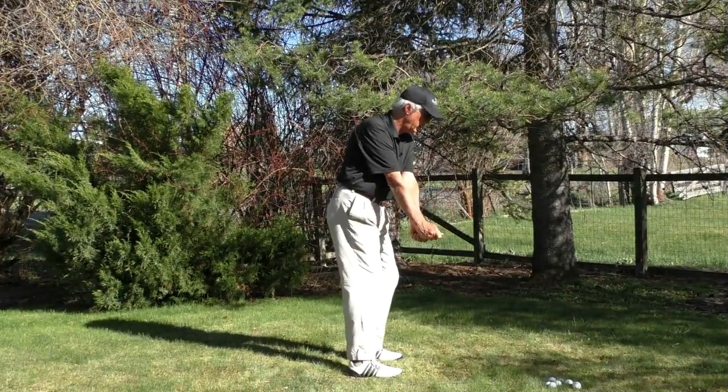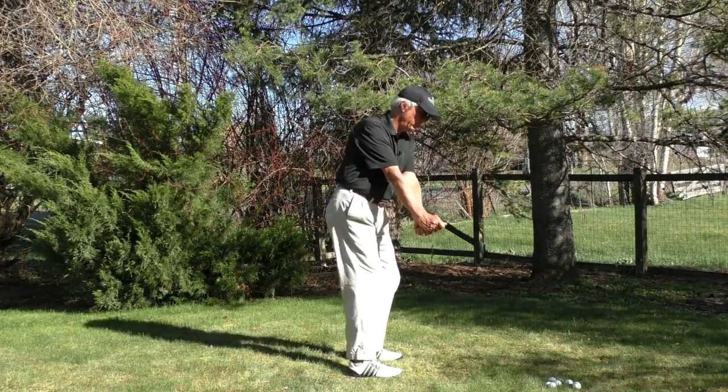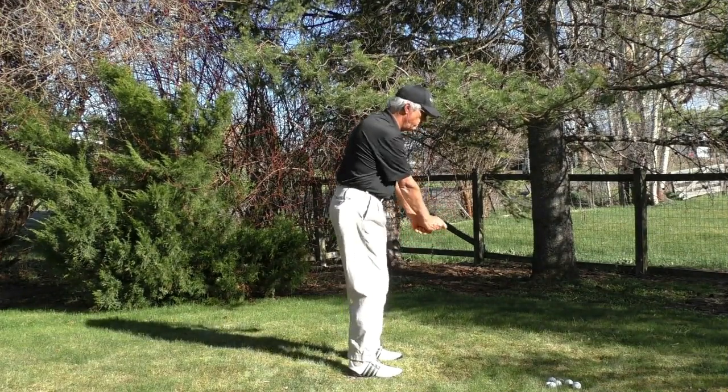So right now I'm making a very small pivot motion, like a little chipping motion, to match my tiny little arm motion.